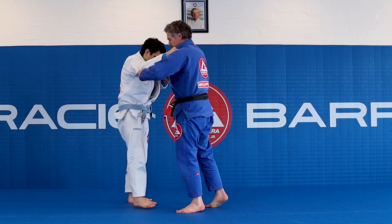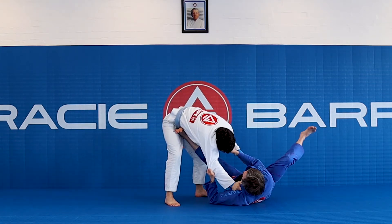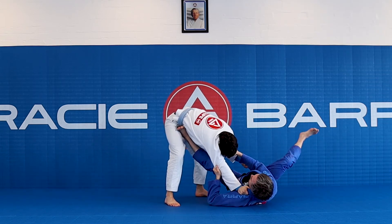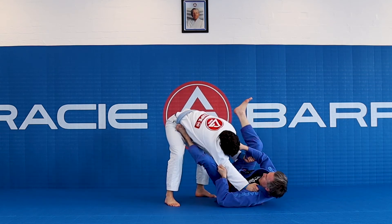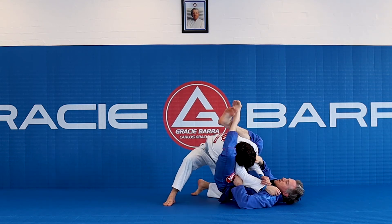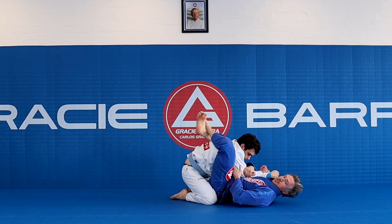One more time. Snap. Step in. Look how far I'm off — I'm perfectly kicking into my opponent. I'm pulling with my grips, pushing with the leg. When I want to go to closed guard, I press off the hip, climb up here high. You can go straight to the armbar from there, triangles, whatever you want — for a very high closed guard. I can start to attack that.